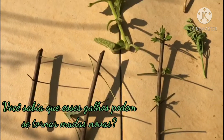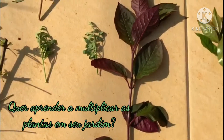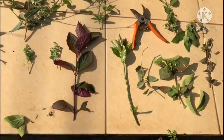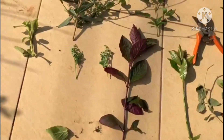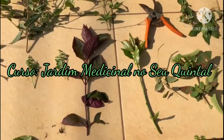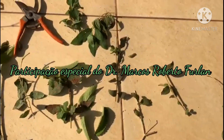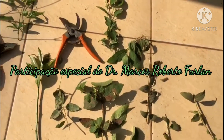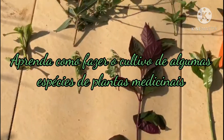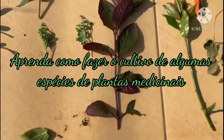Here are the plants that I'm going to plant. In this medicinal garden course in your backyard, we will have the great support of Dr. Marcos Roberto Furlan, who will be teaching how to make the planting, and which is the best way to plant some species.